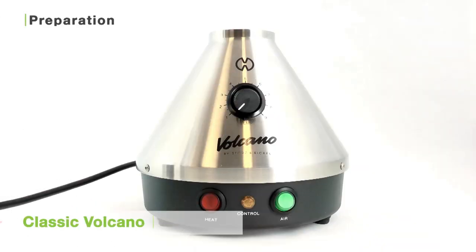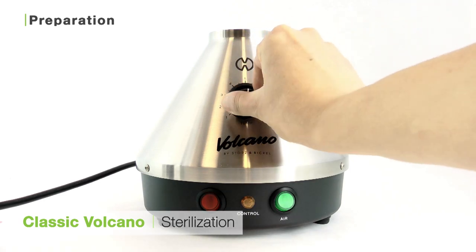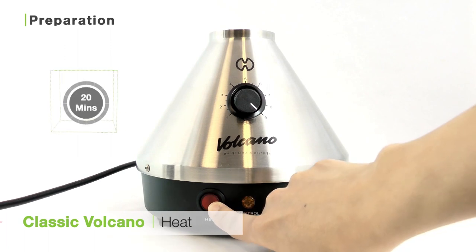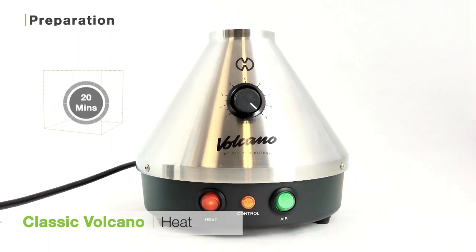The first thing you'll want to do with this unit is sterilize it. To do that, plug the unit in and turn the dial all the way to number 9, the highest heat setting. Switch the heat button to on and let the unit sit for 20 minutes to complete the sterilization. This will get rid of any of the manufacturing oils that may have gotten inside the unit as a result of putting it together.